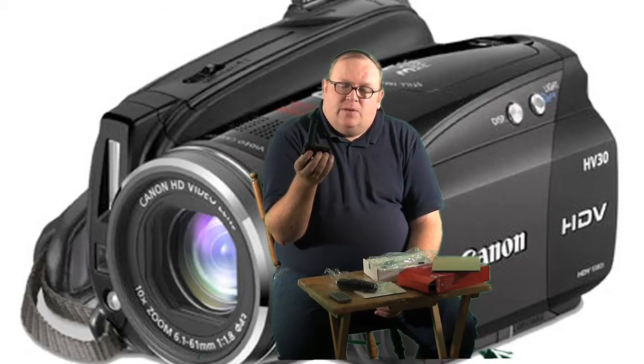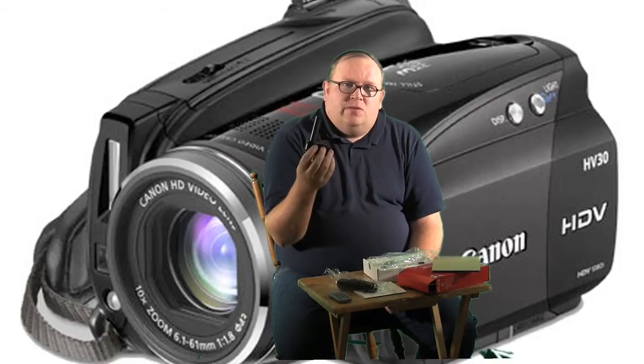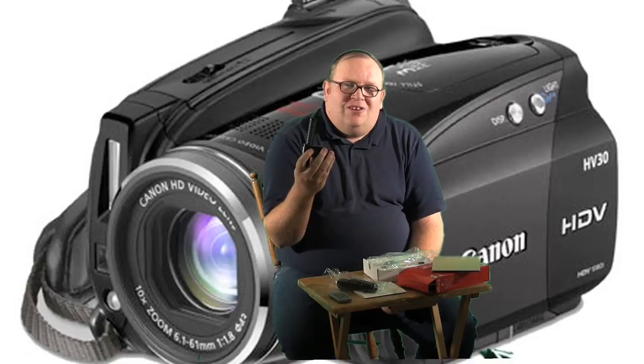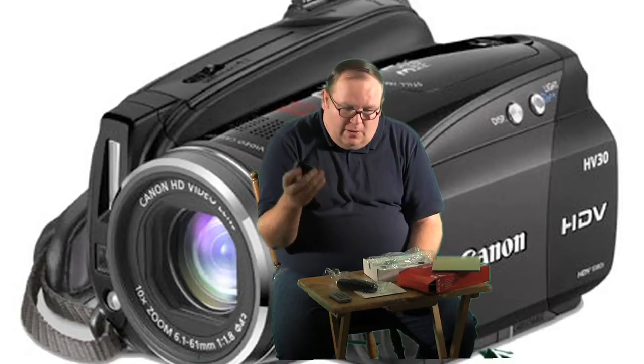I did ask a salesperson when I got this about battery life. They said that if you use this on your video camera when you're shooting, it will probably take about 45 minutes to an hour off your battery. Which is fine — I always carry extra batteries anyway.